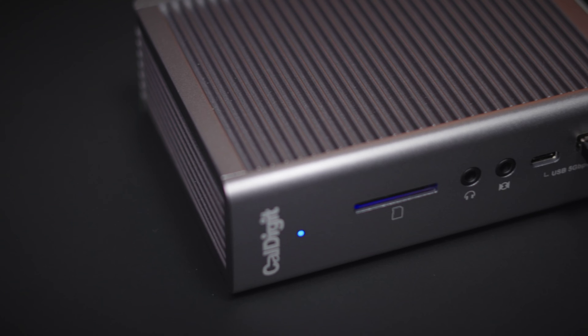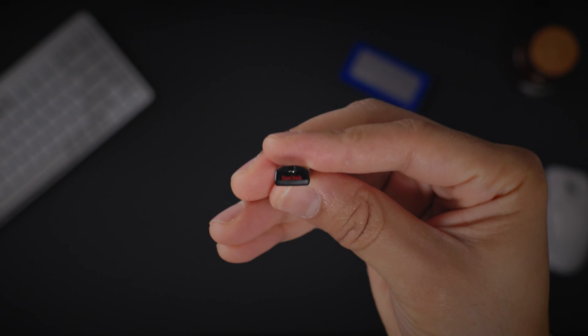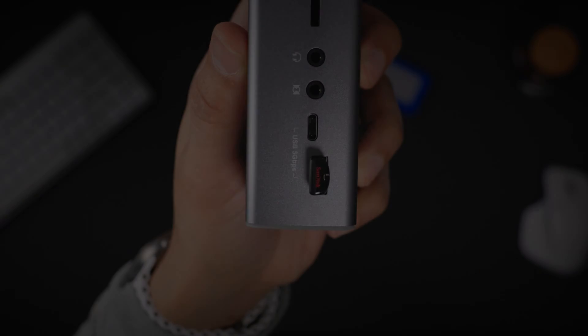For our fourth tip, let's talk about adding more storage the low key way. If you need additional storage space, you can put the unused USB ports on your CalDigit dock to good use. Simply add a low profile USB-A drive — like one featuring 512 gigabytes of storage — for a quick and easy way to add extra storage.